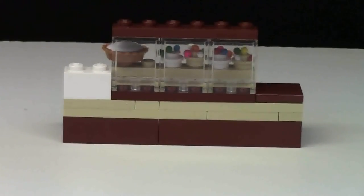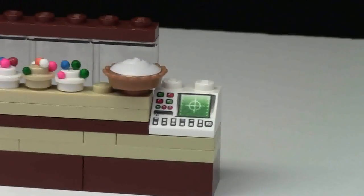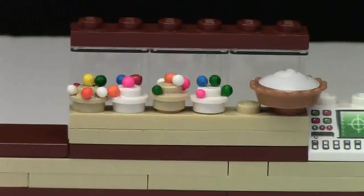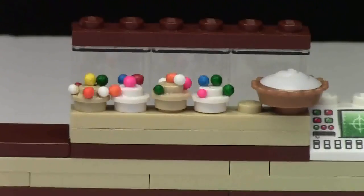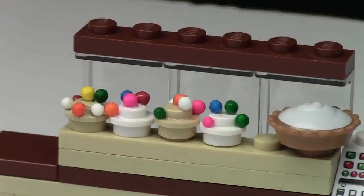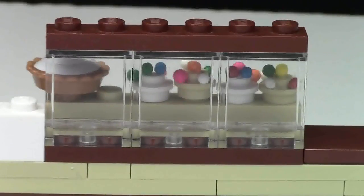My favorite part of the inside of this MOC is the donut display and the cashier register — it actually looks cooler from behind. On one side we have a cashier, a little computer screen where the Tim Hortons employee can input orders and print receipts. Smack in the center is the donut and pastry display. On one side I have a pie, and on the other I have some donuts in two different flavors: tan and white. Each donut actually has sprinkles on top — I took liquid cement and glued those sprinkles on, and I think they look really cool. This is what the front looks like when a customer is choosing their donut.